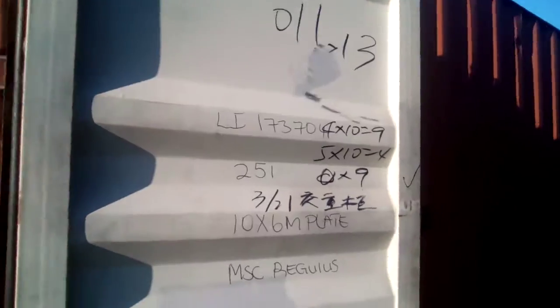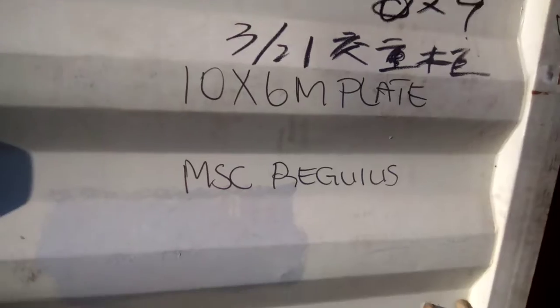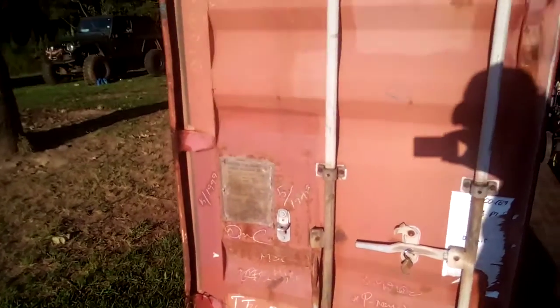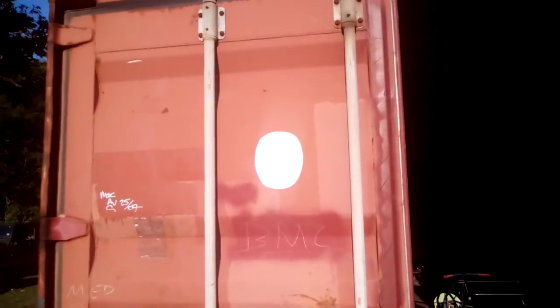Do any of you guys know what this writing means? There's all kinds of writing on this door and all over this container and I have no idea what it means. Drop your comments down below and let me know.